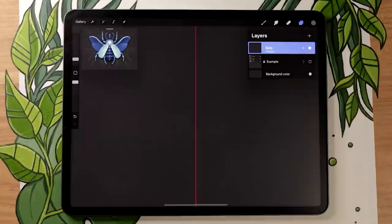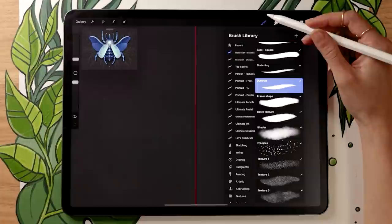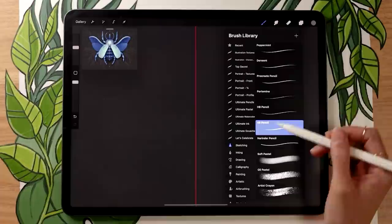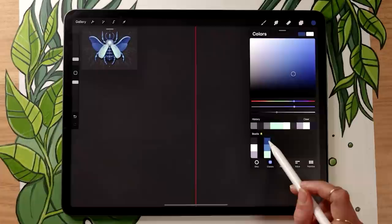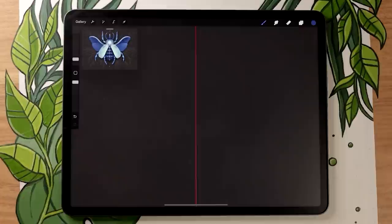We're going to start the beetle by mapping out the different body parts. For that, go to the Sketching panel and use the 6B pencil — it has some grit and is a bit thicker than the 8B. If you have the illustration brushes, pick the Outlines brush. Pick the base color you want your beetle to be; I'm going with a medium blue. You can see that if you draw on one side, it automatically repeats on the other — super helpful!